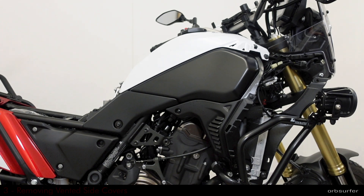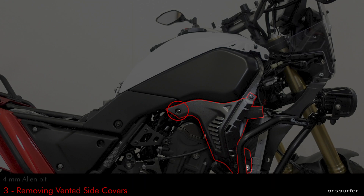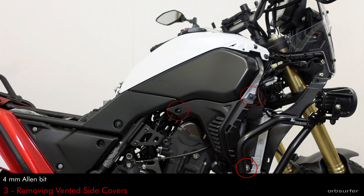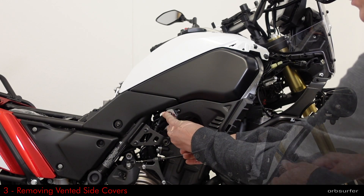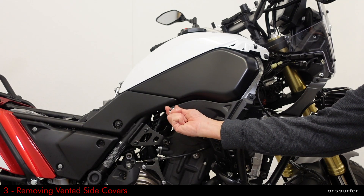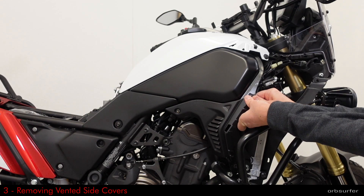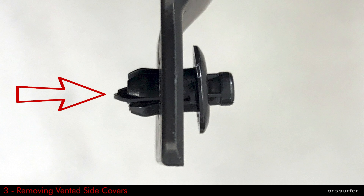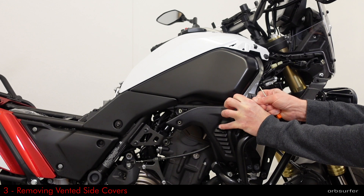The next part is to remove the vented side cover. It's held in place with two 4mm Allen screws and one little plastic clip. The plastic clip on the top of the panel — you need to push from behind on the pin sticking through the middle of the clip, but be careful because it's very easy to break the little clip.